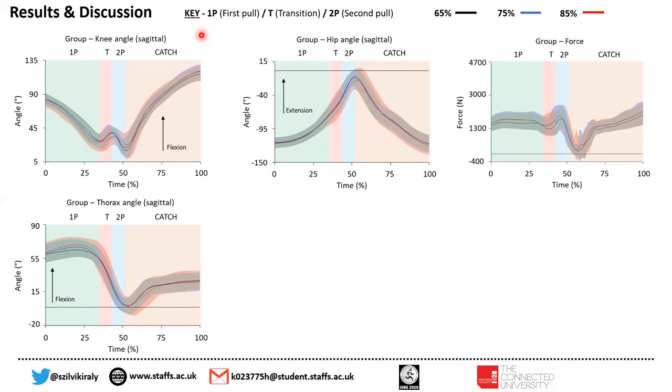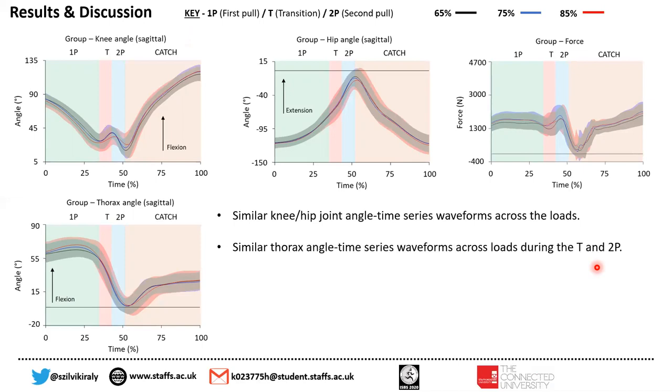I should mention that in the following results, the phases were defined with the 65% and 75% of one RM lifts. When we looked at the group data, we saw similar knee and hip joint angle time series waveforms across the loads, and also similar thorax angle time series waveforms across loads during the transition and the second pull.